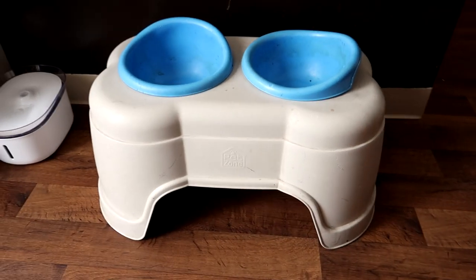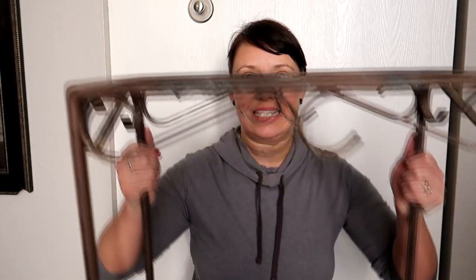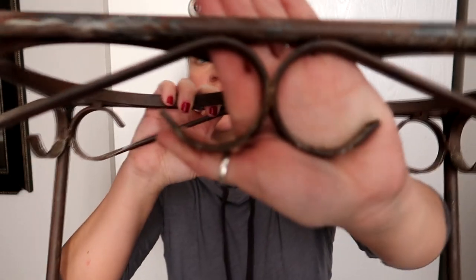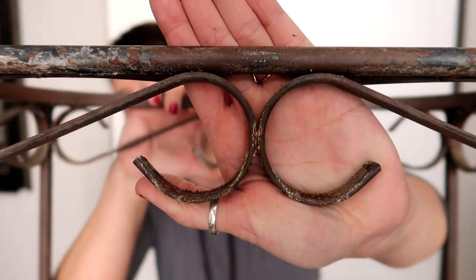I saved the best for last. Now this probably looks like it's in the worst condition, but I couldn't believe I found this because I've been looking for one for a long time. We currently have this dog dish — all plastic — and it's definitely not going to fit with the theme of what we're trying to do. I wanted something like wood and metal, and I found this. It's like cast iron and it is really beat up, but I think it's awesome. This is going to replace that ugly plastic one. Gracie found these dishes on the shelf and we only paid about $4 each — a little higher than some of my other items, but way more expensive in the store. These are going to sit right in that metal dish.